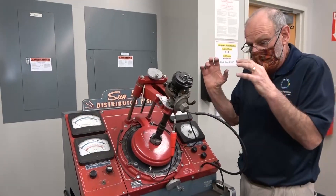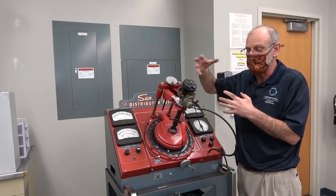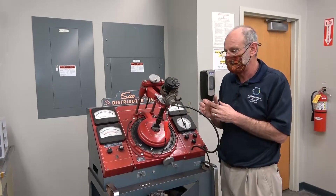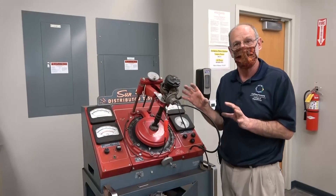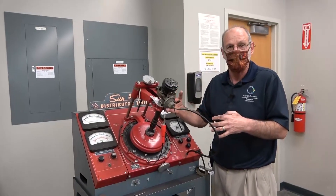You need to ignite the mixture earlier when you have less fuel because it's going to take longer for the combustion process to complete. Again, you want combustion to end near top dead center. So that's how a basic electromechanical distributor works. In the next video, we'll discuss the distributor tester experiment. Thank you.